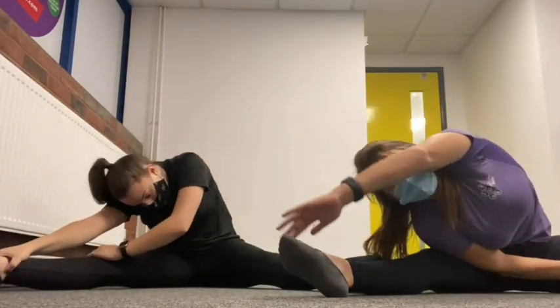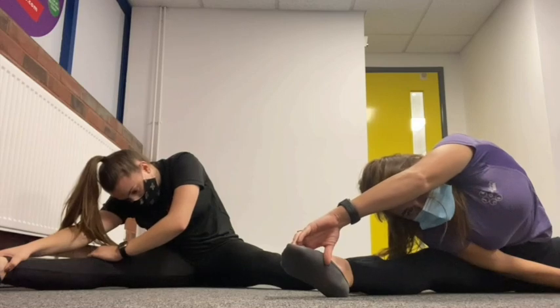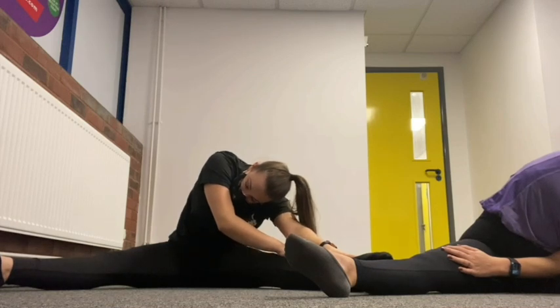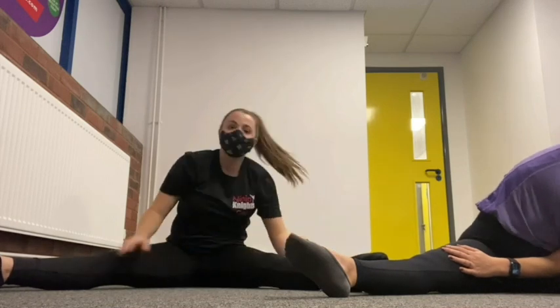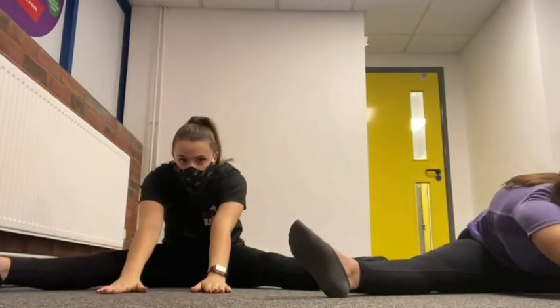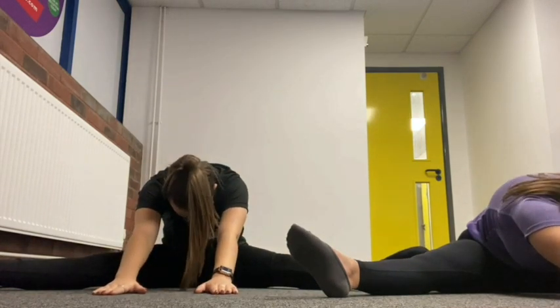Now sit in a straddle. Big stretch up and lean over to one leg and count to five: one, two, three, four, five. Big stretch and the other side: one, two, three, four, five. Well done. You should feel it in your legs. Big stretch up, see if you can get your chest all the way down to the floor and count to five: one, two, three, four, five.